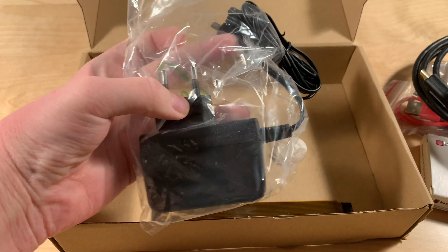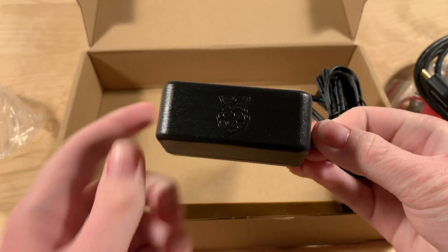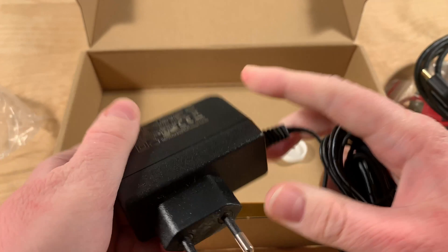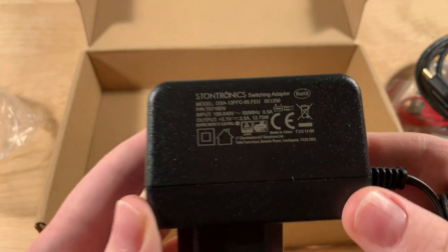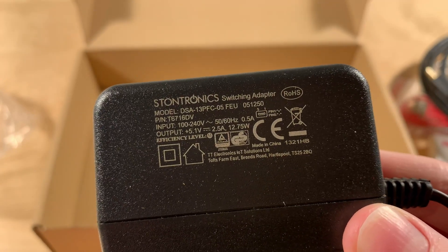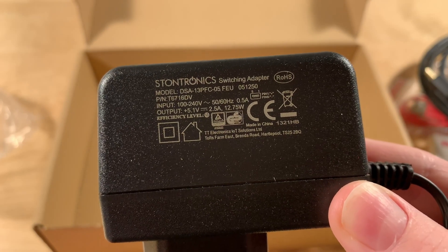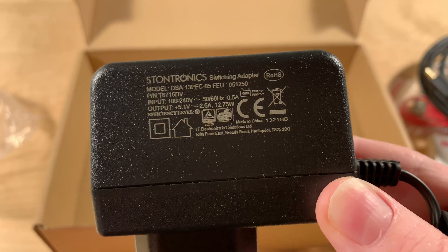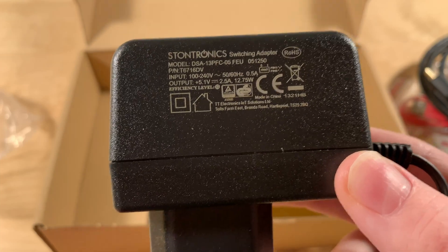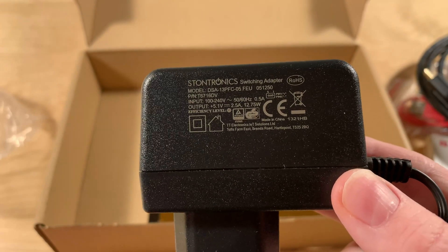And a power supply, with the nice Raspberry Pi logo. Micro USB, of course. Let's see the rating: Input 100 to 240 volts, 50 and 60 hertz — so this is an international power supply. Output 5.1 volts at 2.5 amps, which is more than enough for the Pi Zero, and even for a full-size Raspberry Pi, at least up to the Raspberry Pi 3B Plus as far as I know.